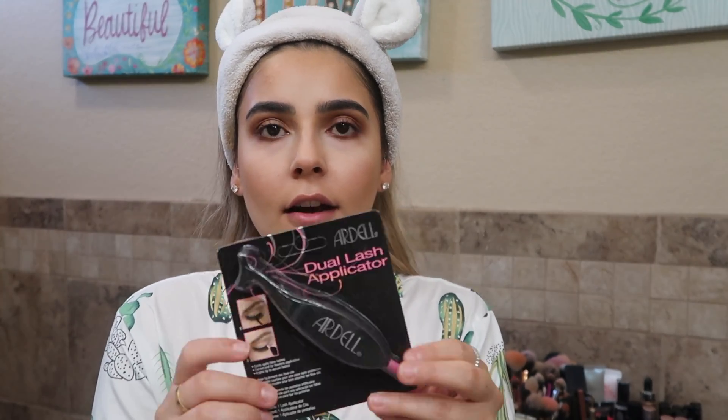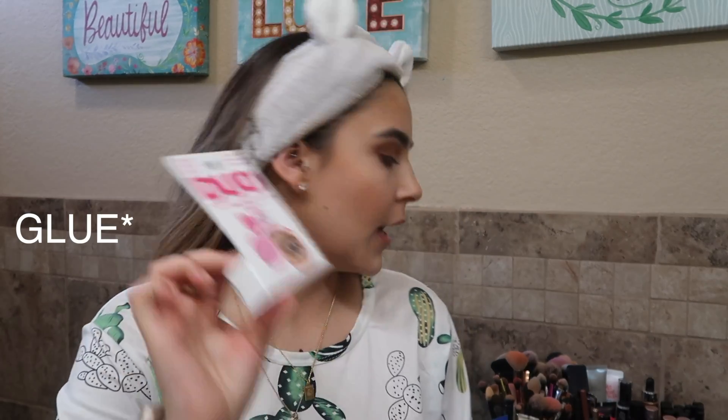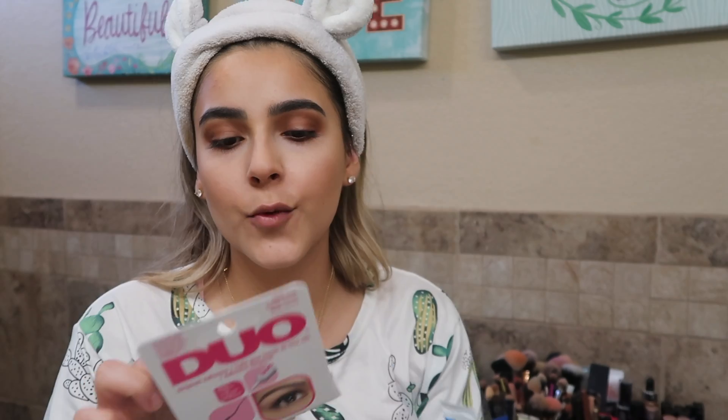The next thing I got is this Ardell lash applicator — it's supposed to make putting your lashes on easier. I also got a new pack of the Ardell Wispies, which are my favorite. They're now coming in a five-pack. I've always used the duo glue, but usually the white one — the blue one — and this new one is the black.